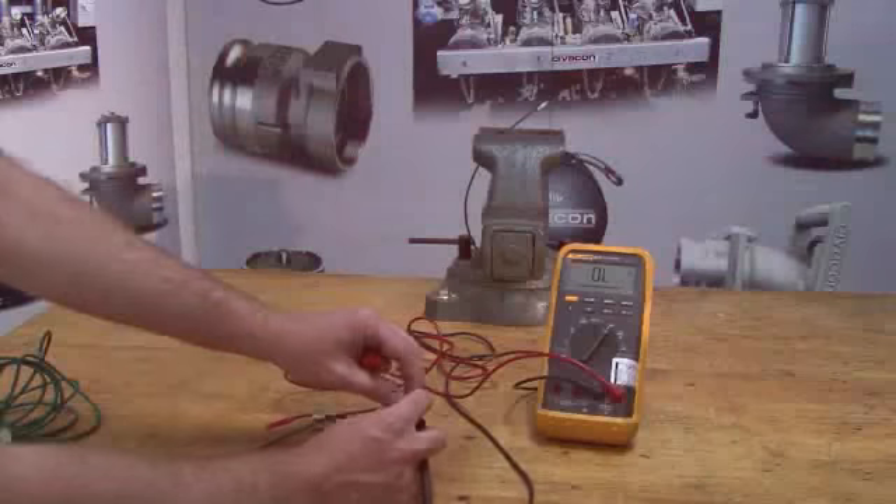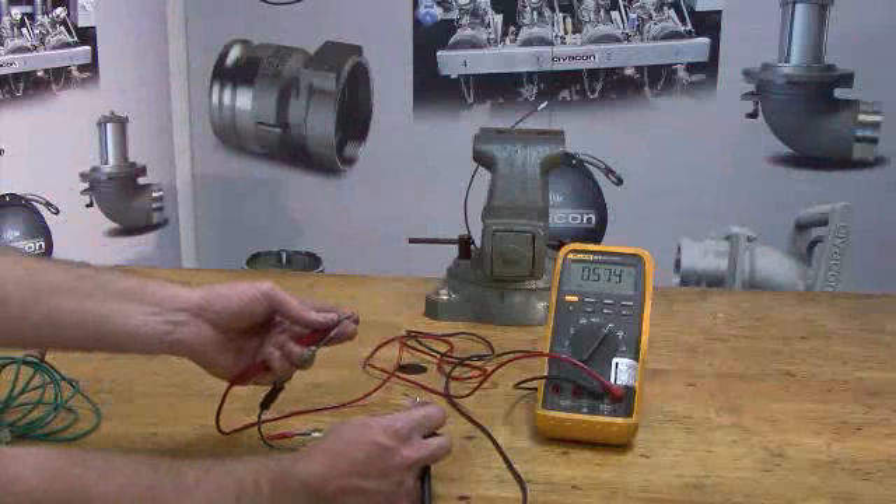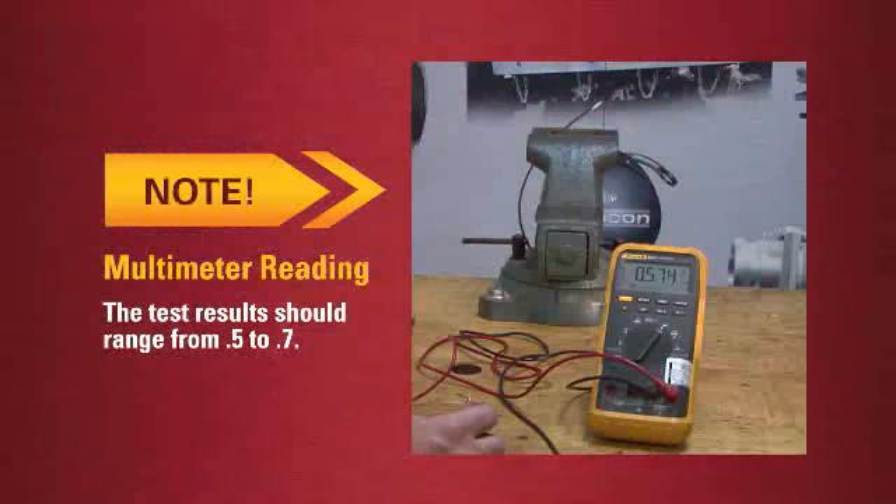Now connect the black lead to the small ring terminal and the red lead to the large ring terminal. The test results should range from .5 to .7.